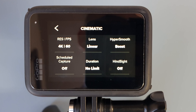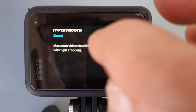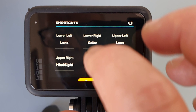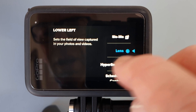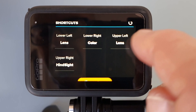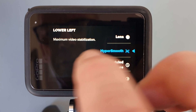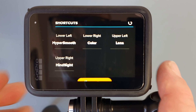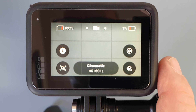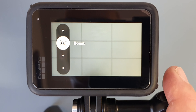If you're going to use HyperSmooth on a regular basis, it's a great idea to make it one of your GoPro shortcuts. Scroll to the bottom, select one of the available options — I'm going to choose lower left today — then find HyperSmooth, highlighted in blue. Tap that, and you can see it's listed as lower left. Now when we go back to our main video screen, the lower left option is going to be HyperSmooth.